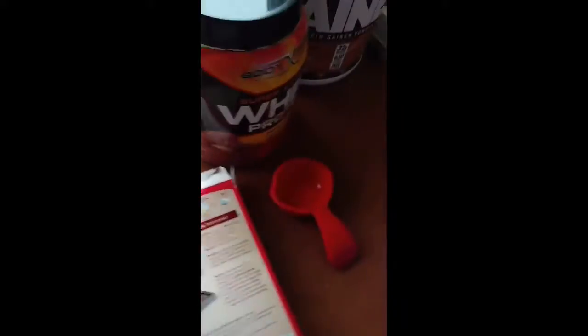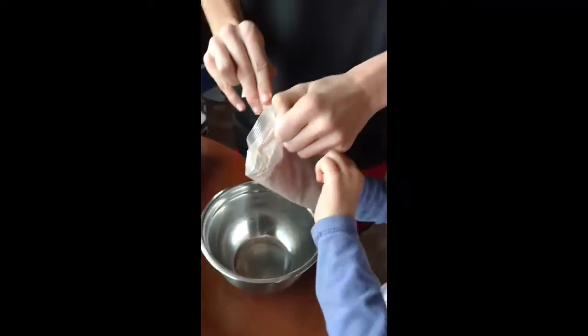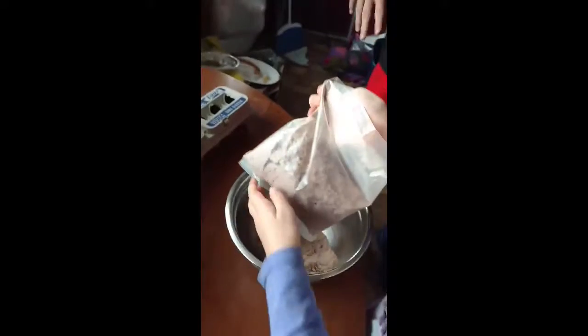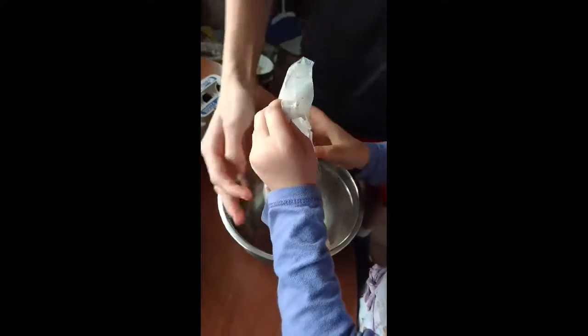Stir brownie mix, water, oil, and egg. So open the bag and just pour it from here, Chris. Try not to spill any out.